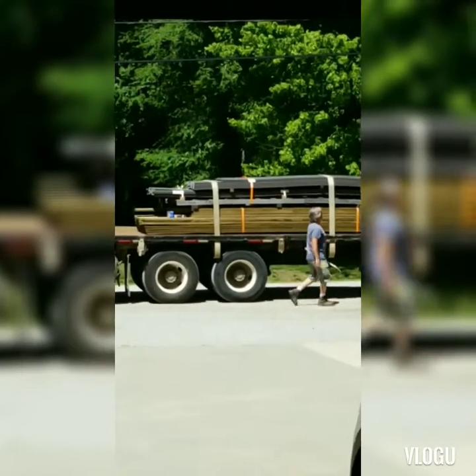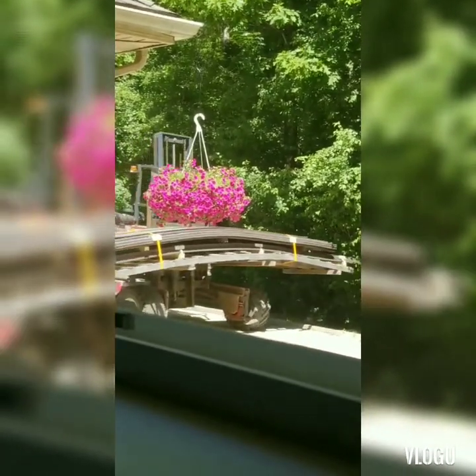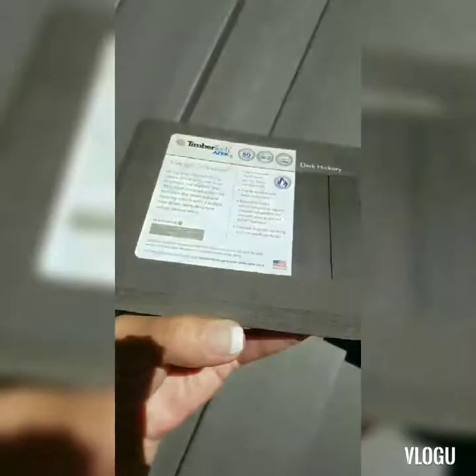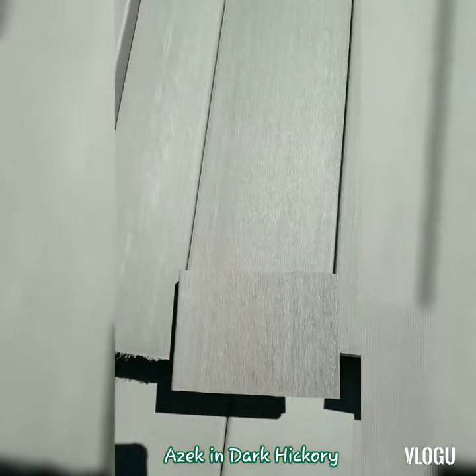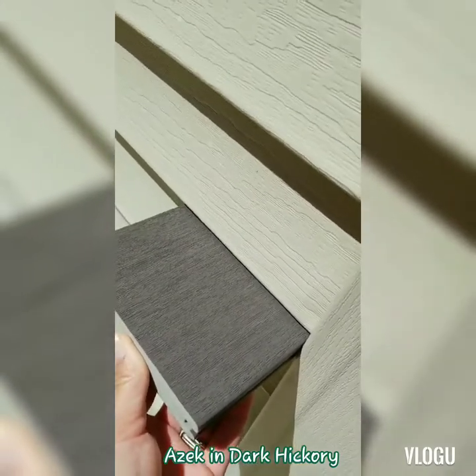The lumber guy is here and he's unloading our lumber. So we ordered the dark hickory — that's what we have — and it's just perfect. That's what it looks like against my siding in the sunlight.